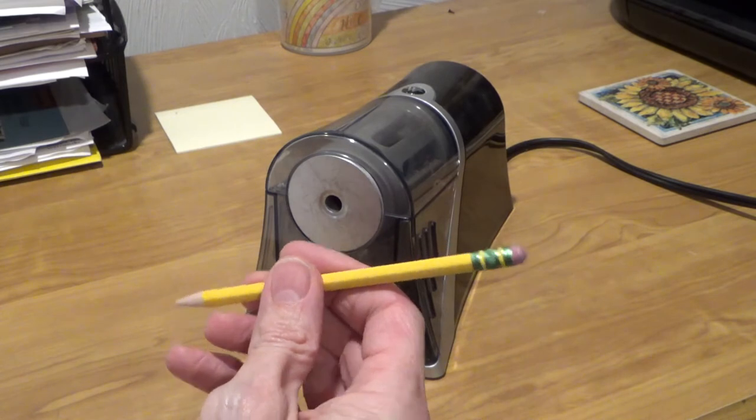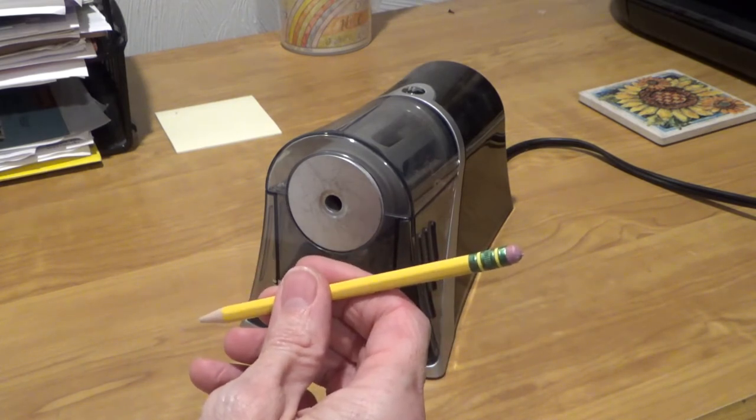Now, there's a lot of different sharpeners — hand-held ones, cranking ones — but for this video we're going to use an electric one.